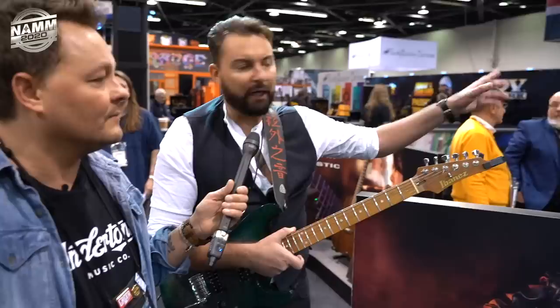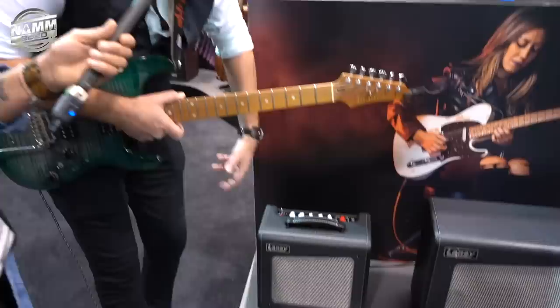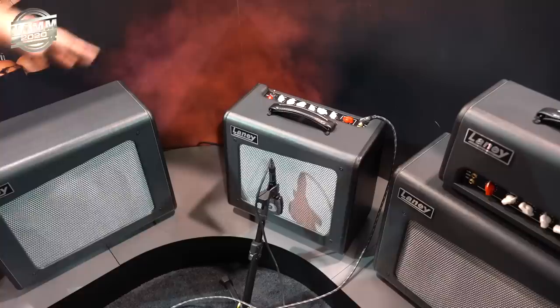Everyone wants one of those — especially dogs! The boost is actually based on our Steel Park pedal. Black Country Customs is our custom shop in the UK, all handmade. It's a triple mode boost pedal — we took the algorithm from that and put it in the front end of the amp, so it's literally hitting the front of the amp. That's all foot switchable, and there's an effects loop as well. Its larger brother is the Cub Super 12, which is what we've got mic'd up today.